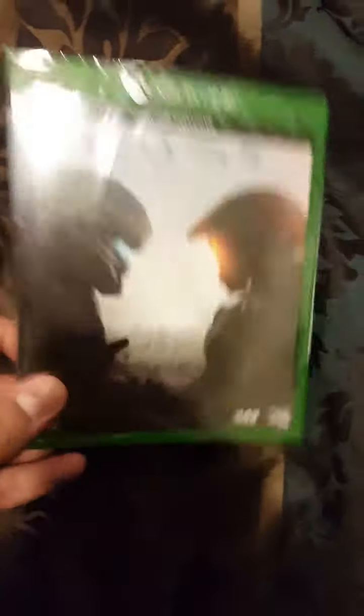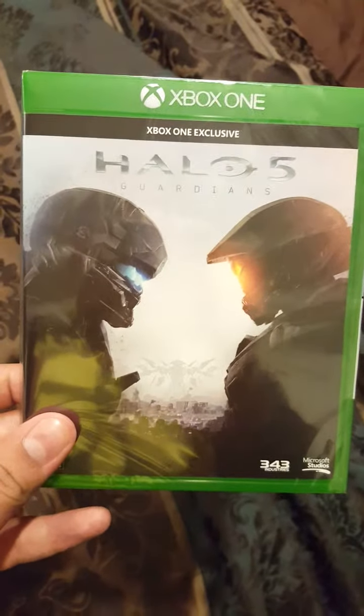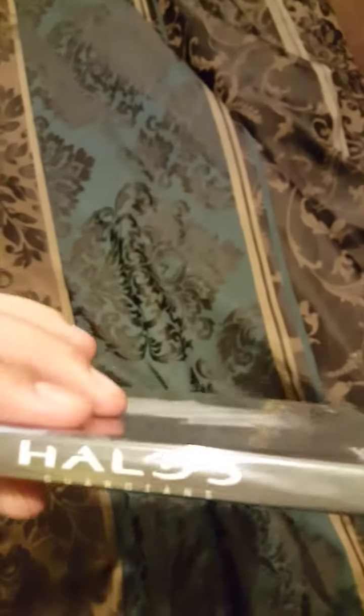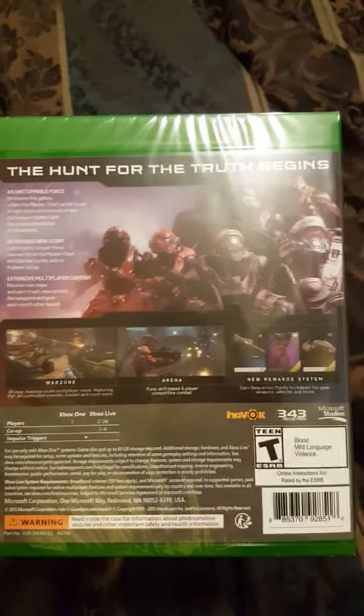That's right — Halo 5: Guardians. So let's get this started. First off, on the front it says Halo 5, Xbox One exclusive and stuff like that. On the side: Halo 5 Guardians for the Xbox One. On the back there are some pictures — this is the Hunt the Truth campaign, and the new game mode I'm excited about: Warzone.